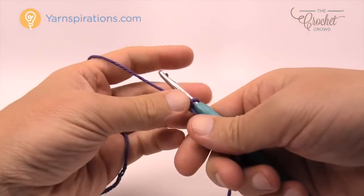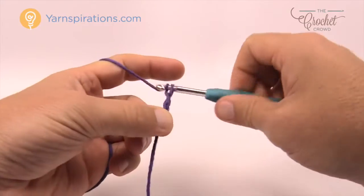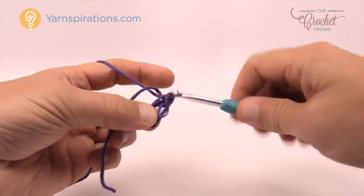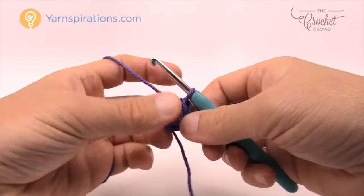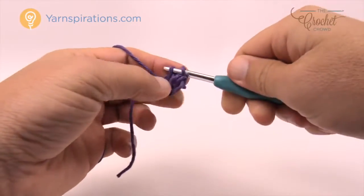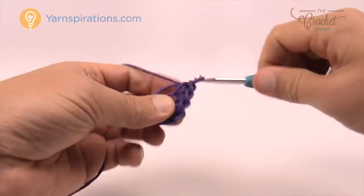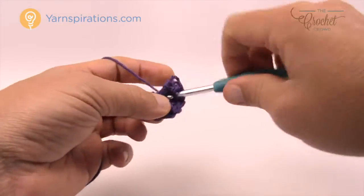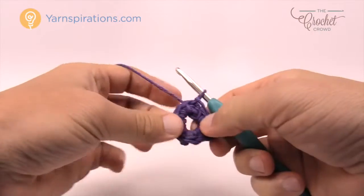Put this onto the crochet hook — remember the slip knot never counts as one. You need to chain five: 1, 2, 3, 4, 5. Then come into the very beginning, insert into the first chain, and pull through to create the center ring of your dishcloth. Keeping the same color, chain up one and then put eight single crochets into the center of the ring. Join to the beginning single crochet to finalize round one.